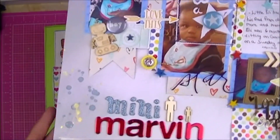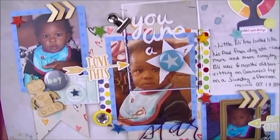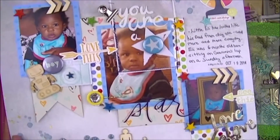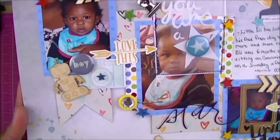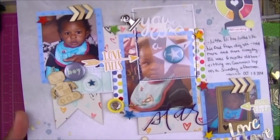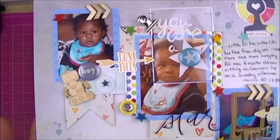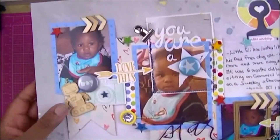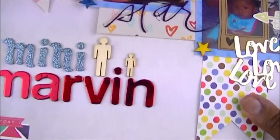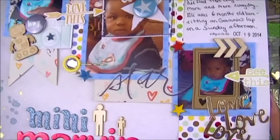This is Elijah again — I call him Mini Marvin because his dad's name is Marvin and he looks just like his dad. Back in 2014, I made this — it's sort of a grid layout. I think I was a member of the Scraptastic Kit Club at the time and that's where these papers came from. This layout has a little bit of splatter, some uniquely-boy elements, and I used two little wood veneers to represent Eli and his dad.